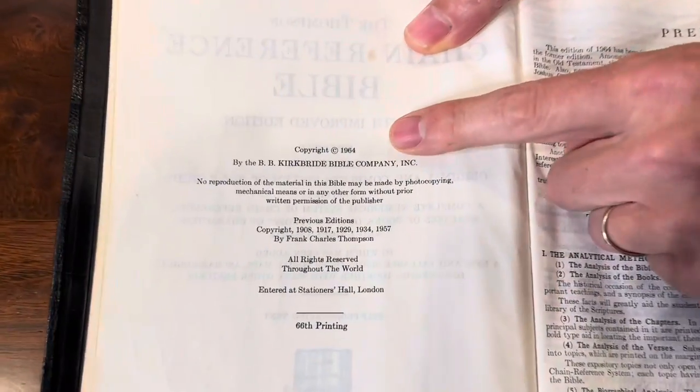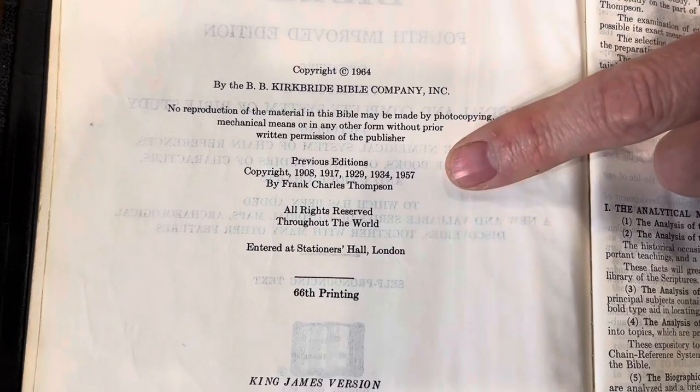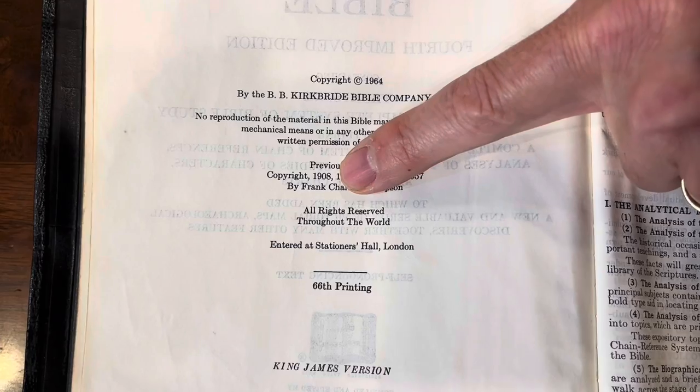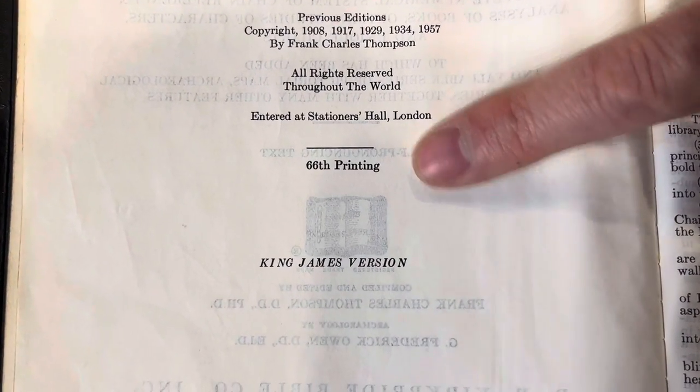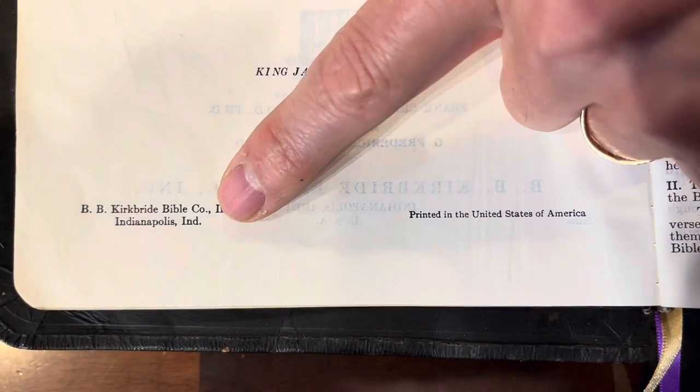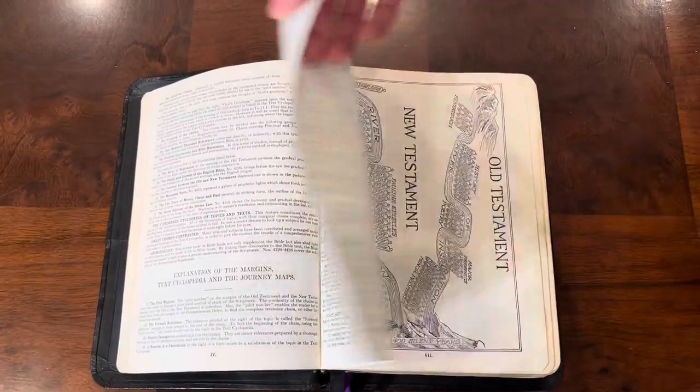This is a 1964 Kirkbride Thompson Chain Reference Bible, 6th edition. You can see there were previous editions in 1957, 1934, 1929, 1917, and 1908. This is the 66th printing of this current edition in the King James, printed in the United States of America by Kirkbride, based in Indianapolis, Indiana. It also gives you a preface on how to use this Bible and how to apply it.